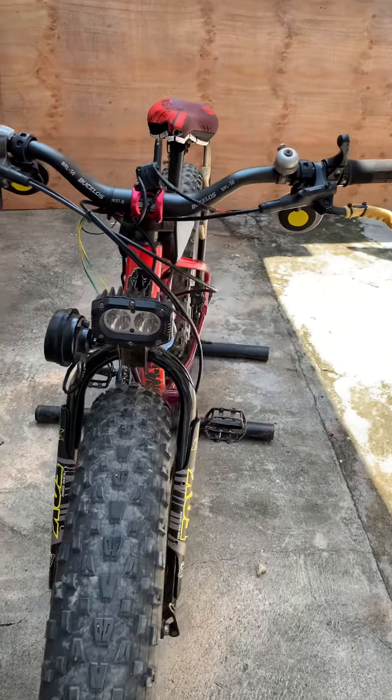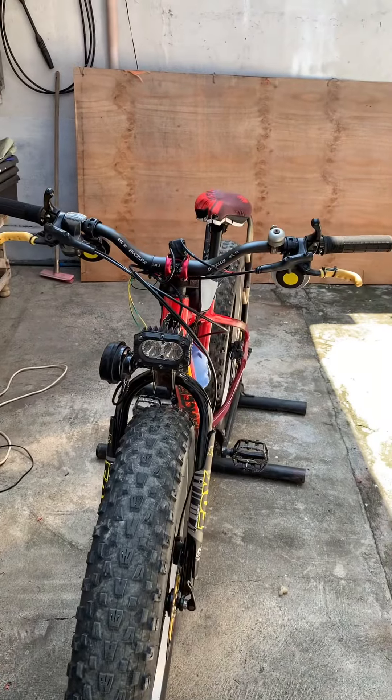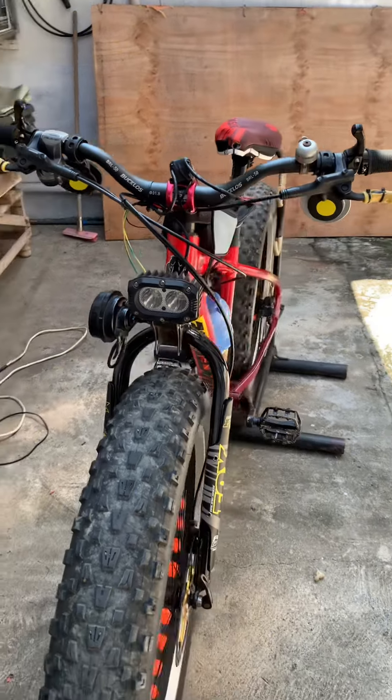What's up YouTube? Welcome back to our channel. Today I'm going to share with you the latest DIY that I made for my fat bike.